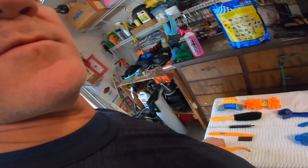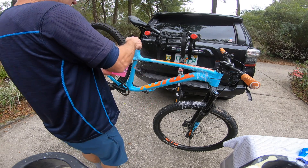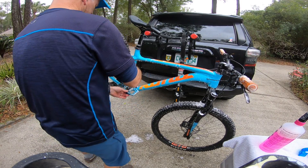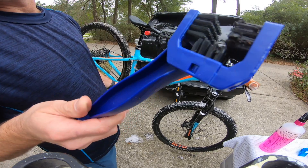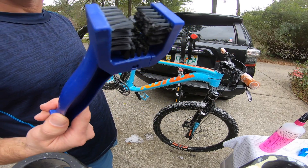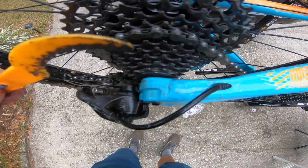It seems like the seller actually threw in more stuff than listed — so somebody might get fired at the factory. Alright, let's go clean the bike. The first thing I always do is spray the Muck Off. It's getting a lot of that grease — I call it cake — just cleaning it out pretty good.